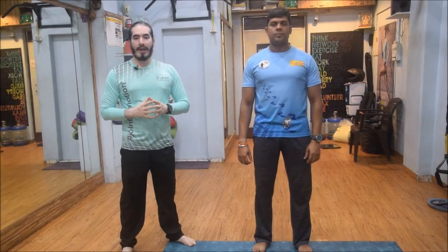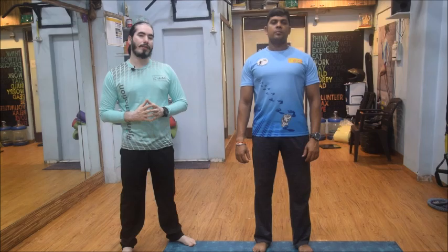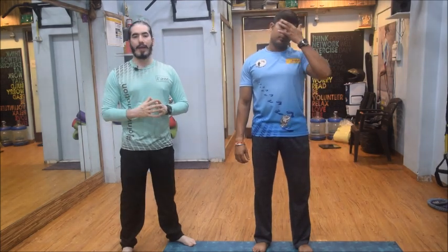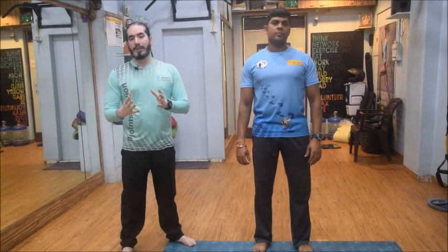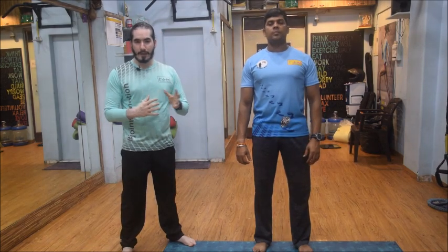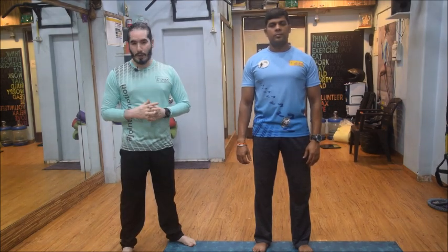Hi friends. While in the last video we discussed about the engagement of core in our daily activities, today I am going to talk to you about some very basic exercises that will actually help you to keep your core engaged — and this is also for people who are into regular fitness but are not incorporating core training as a form of exercise.